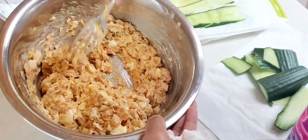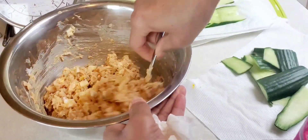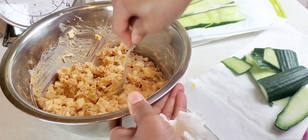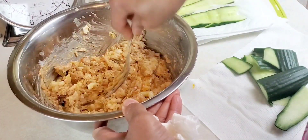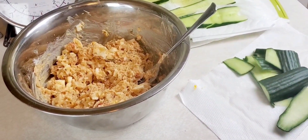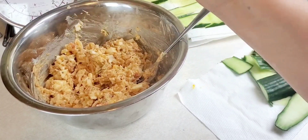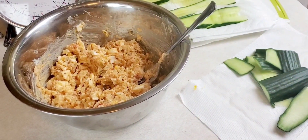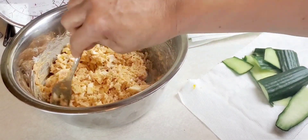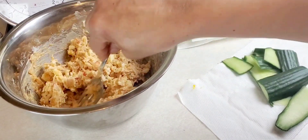I'm going to add a little more mayo. Let me taste this and see what's what. Paprika — that's what's missing. Mmm, that is good.